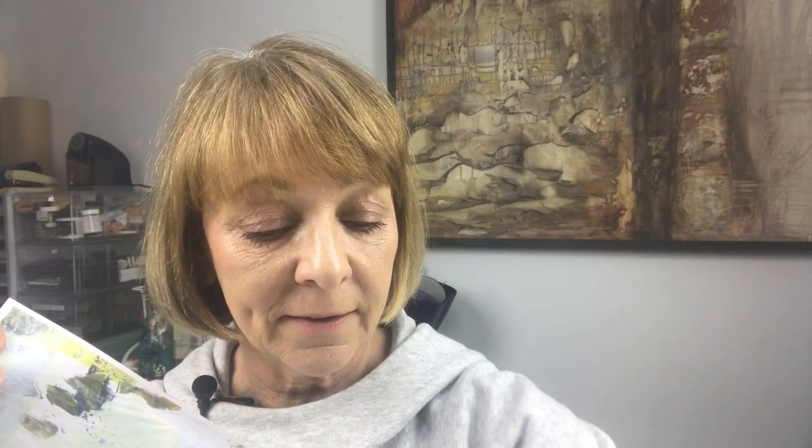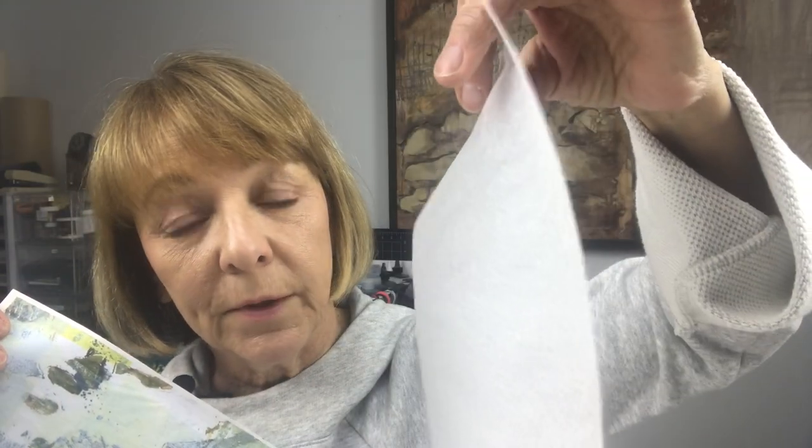Basically I use one kind of tissue — it's called Lineco, L-I-N-E-C-O — and it comes in eight and a half by eleven sheets. And here is one that has been attached to a feeder sheet, which is really just a piece of copy paper.